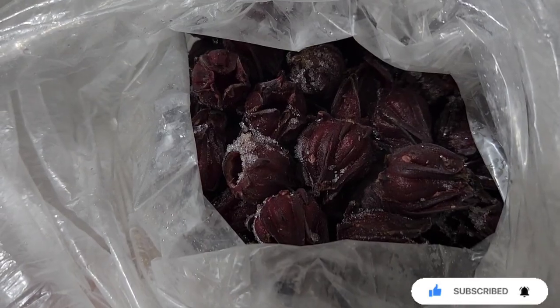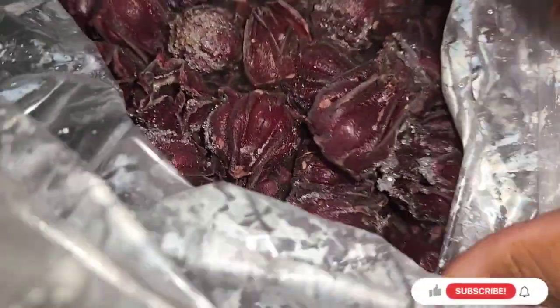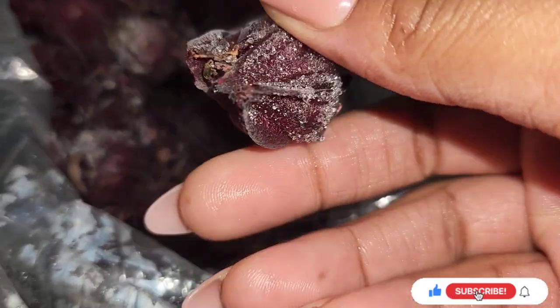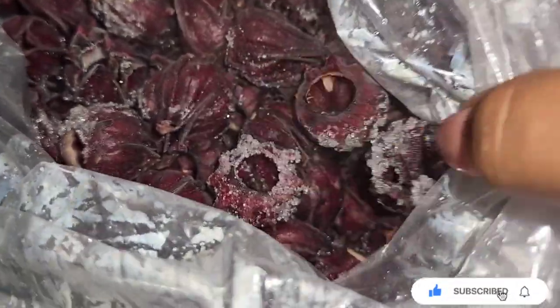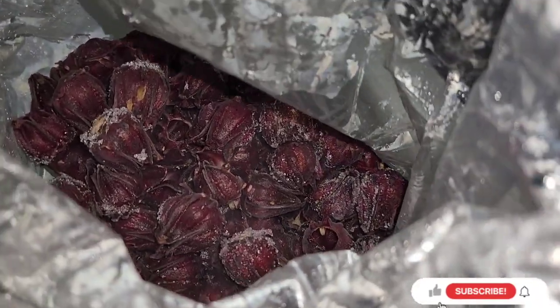I bought this sorrel and only used about half of it last year. You know, you just wash it, freeze it, and it's good to go next year. After five years just put it in a bag in the deep freeze.